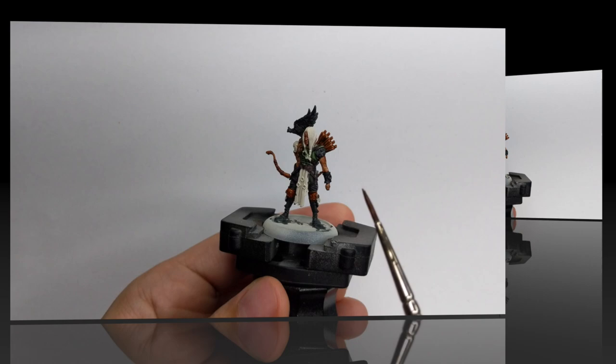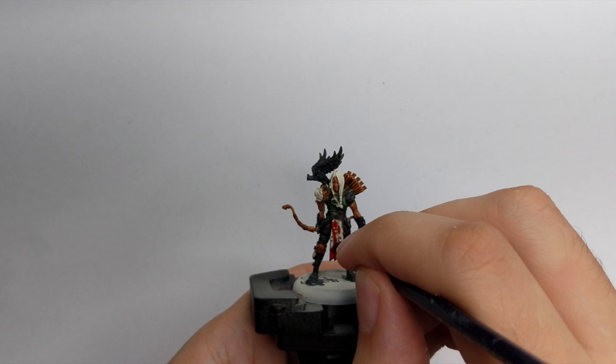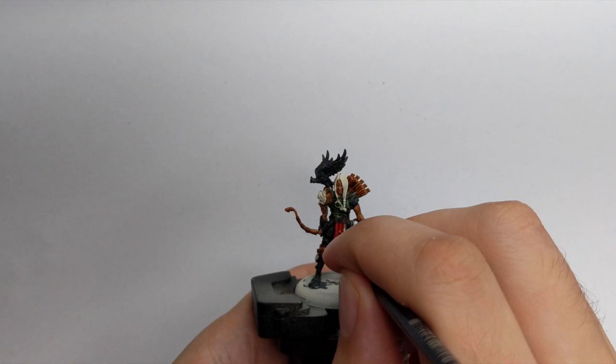For his tabard we will paint it with Blood Angels Red contrast paint, but if you don't have this paint for this small part you can use Cadian Red or Mephiston Red or any darker red color and it will have totally the same effect.